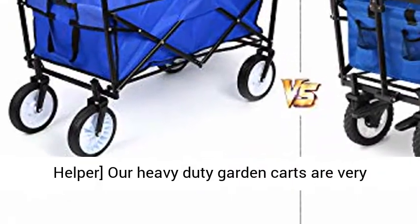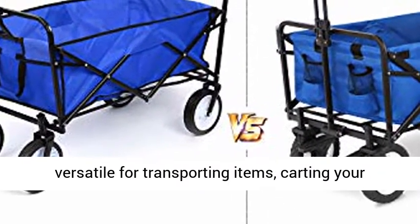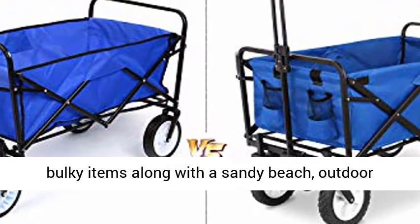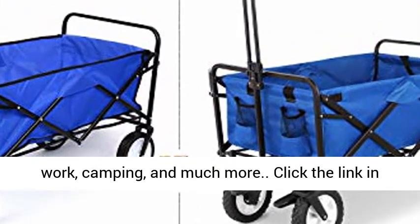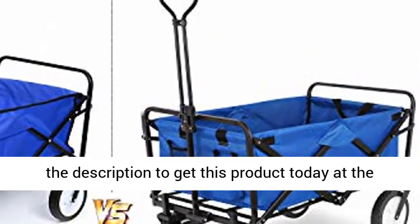Home and Trip Helper: these heavy duty garden carts are very versatile for transporting items — carting your bulky items along a sandy beach, outdoor work, camping, and much more. Click the link in the description to get this product today at the best price.